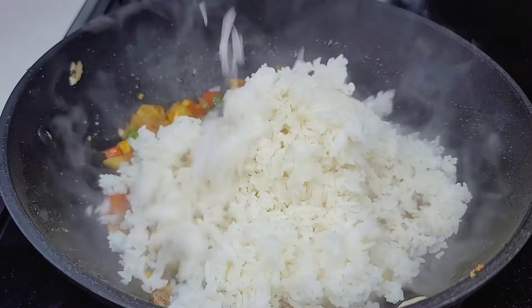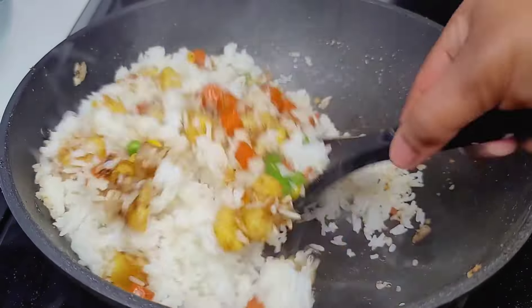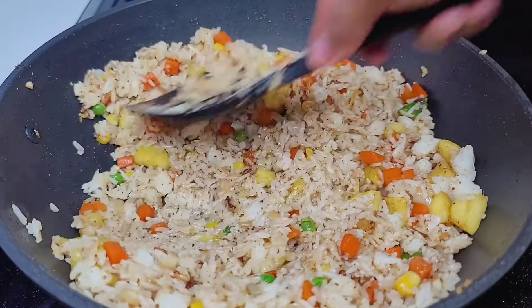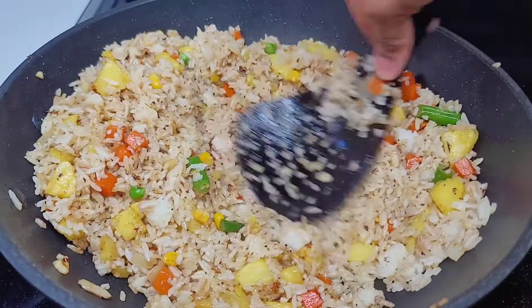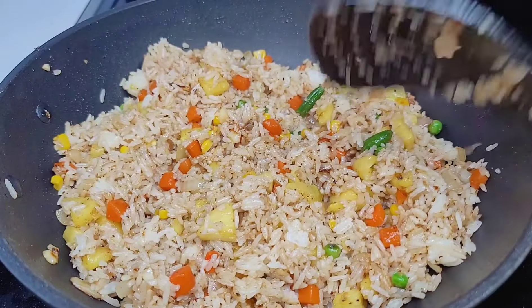At this point we'll go in with our rice. You want to make sure the rice is nicely coated with the vegetables and allow it to fry a bit and crisp up. Use the press-and-flip method to separate the rice nicely and make sure it's coated with the vegetables. Once the rice has fried for about a minute or so, we will add our sauces.